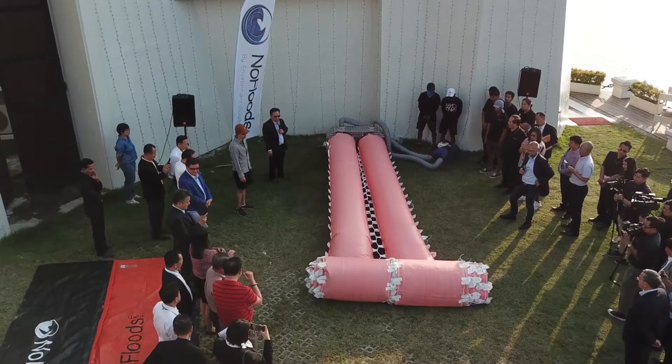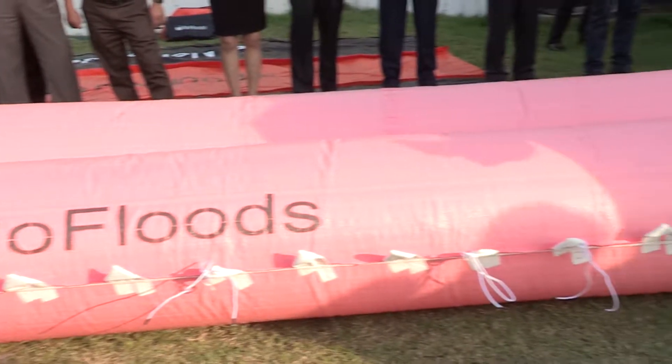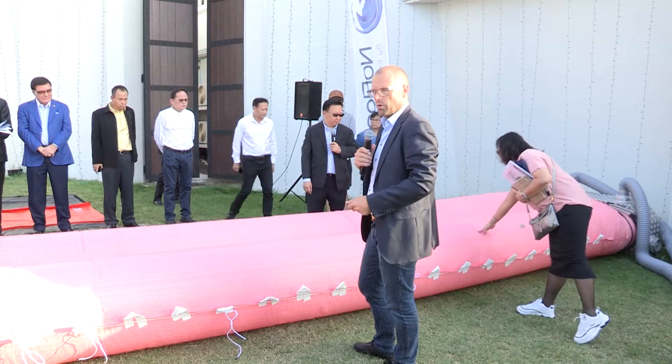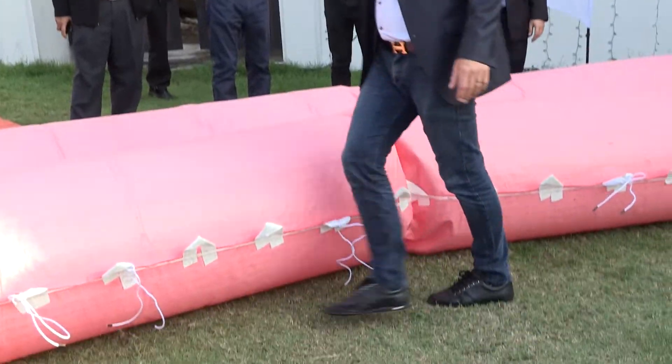Everything we do with the tube is basically just about technique. We don't lift anything — we just use some simple principles with water pumps and air blowers. The same applies when we remove it again. The good thing about having air inside is that you can always adjust it — you can make the shape and curve you want.